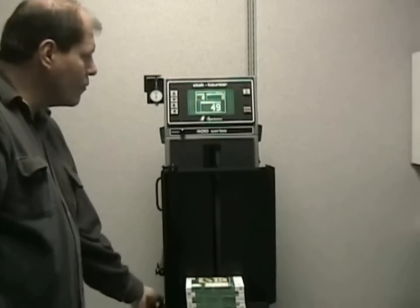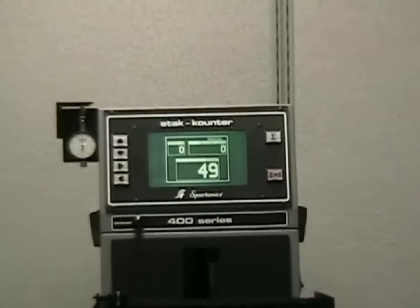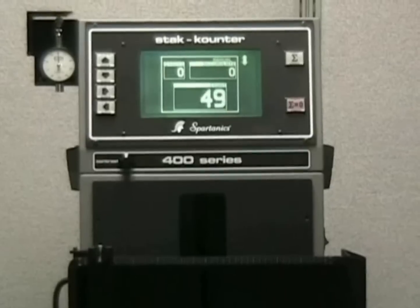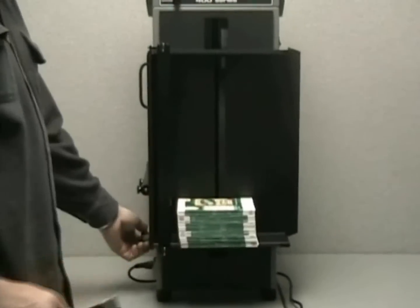A simple switch operates the sensor. The count is displayed at five inches per second counting speed. Materials as thin as five thousandths of an inch can be counted, with the thickest up to eighty thousandths of an inch.